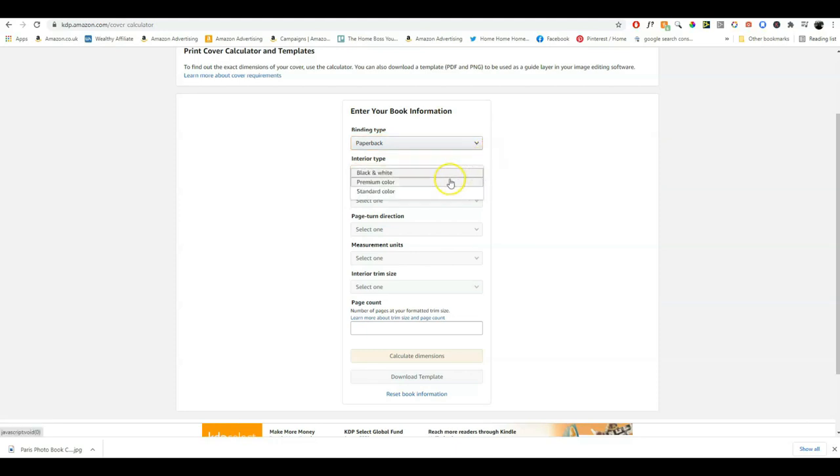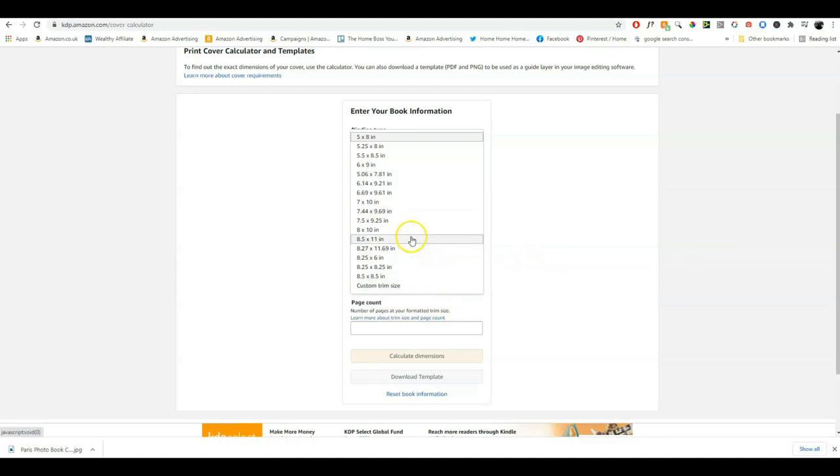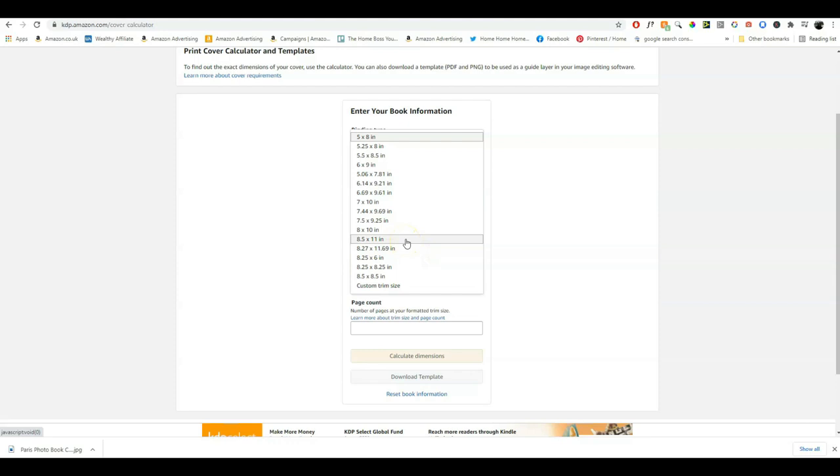We select black and white interior, paper type will be white paper. Page turn direction is left to right — unless you are creating a book in a language that reads from right to left. It's a little confusing because they call it 'page turn direction,' but really it means reading direction since we read from left to right. All you need to know is it's left to right. The measurement units will be in inches, the interior trim size is 8.5 by 11 inches, and then you type in your page count — in this case 120 pages.